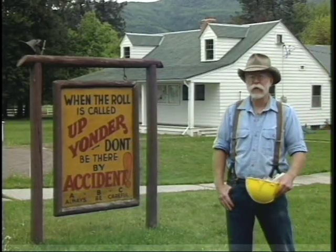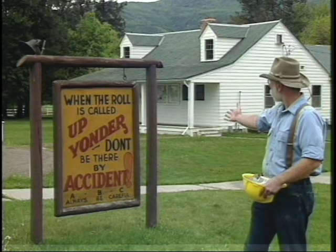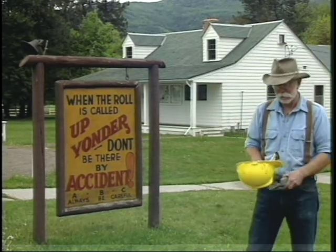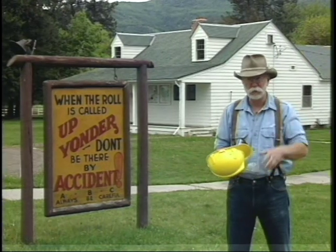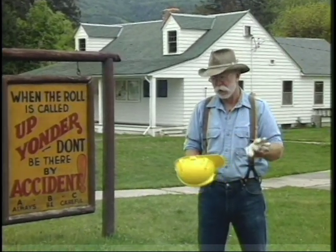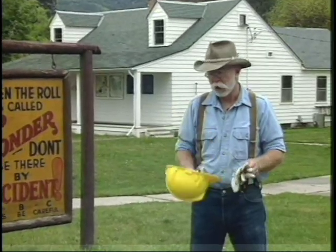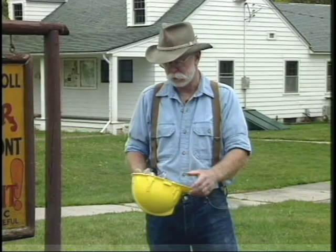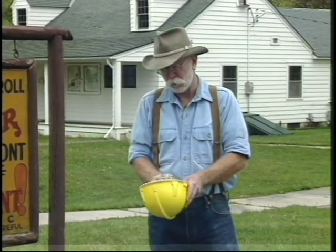Every job should be assessed for safety hazards so you don't have any accidents. In our line of work there are a couple of items to show you: first, safety glasses, good leather work gloves, an approved hard hat, and always good stout leather boots. Now before we head up into the woods to start our work, we need to go back into the shop and fix a double-bit axe properly.